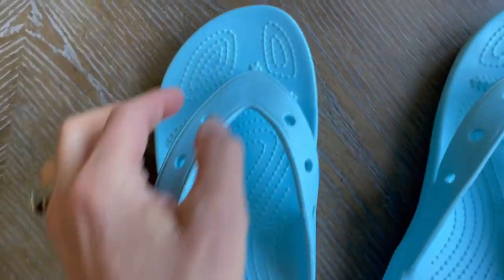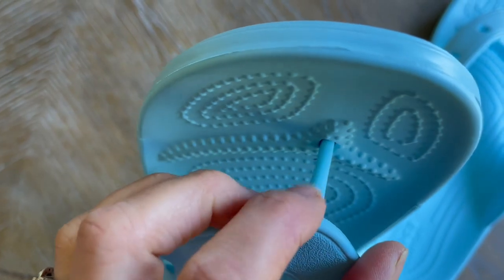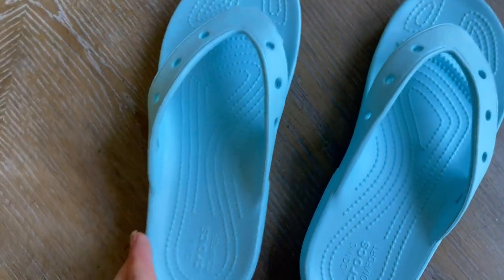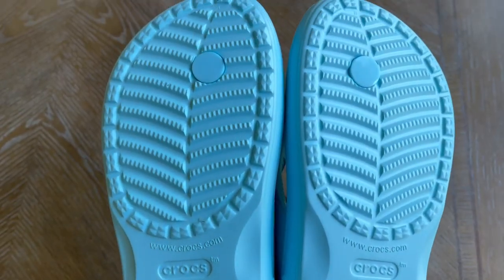I do appreciate the part that goes in between your toes — this part here is nice and comfortable. These are great, and if they do get dirty you literally just rinse them off.